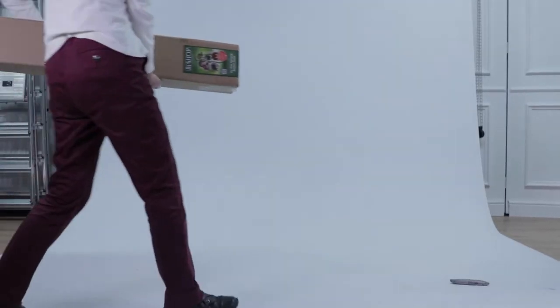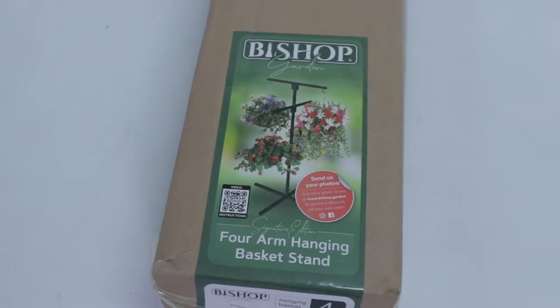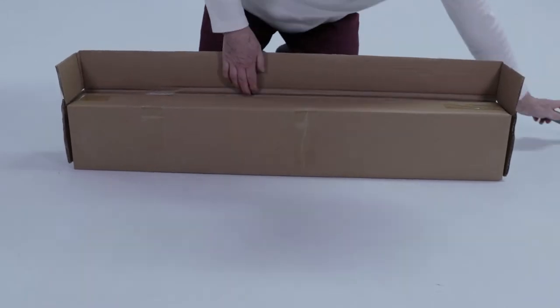Hello! Thank you very much for purchasing one of our Bishop Hanging Basket Stands. These stands are very quick and easy to assemble, as we'll show you in this short video.